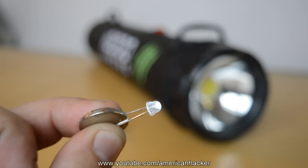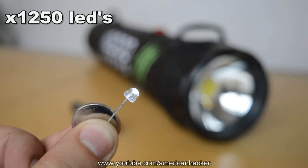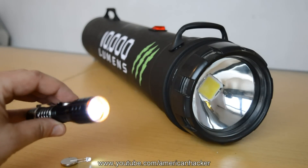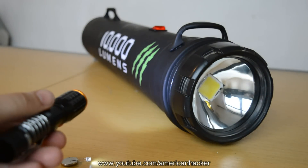Just to compare, you would need 1,250 ordinary LEDs or 101 one-watt mini flashlights to get 1000 watts of light.